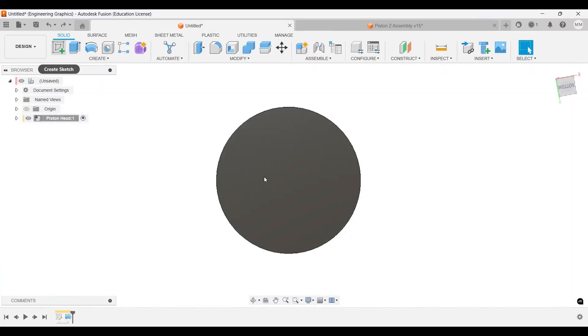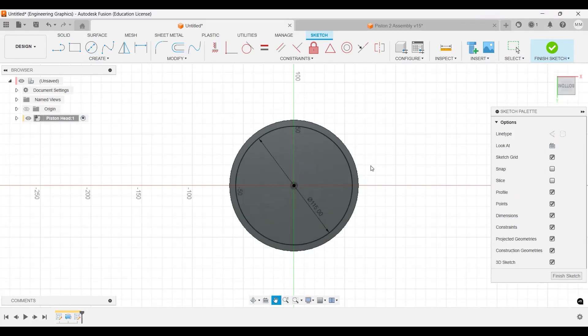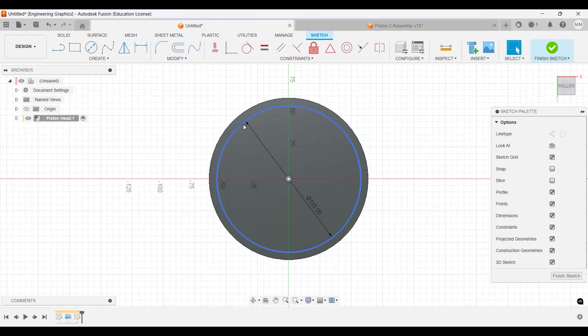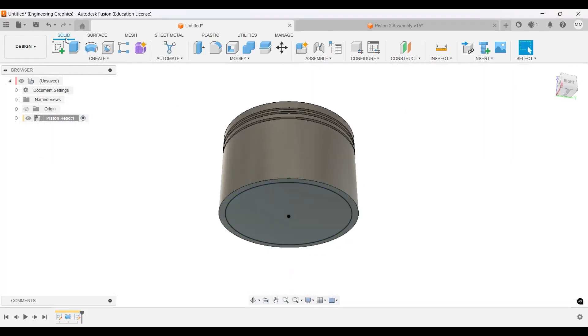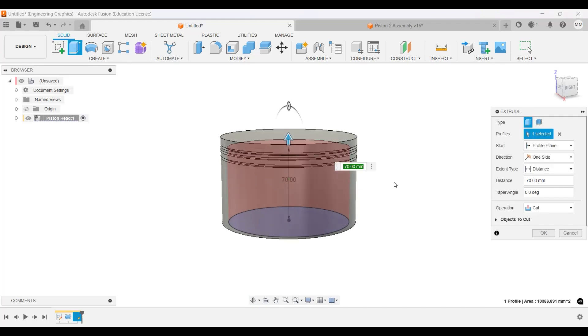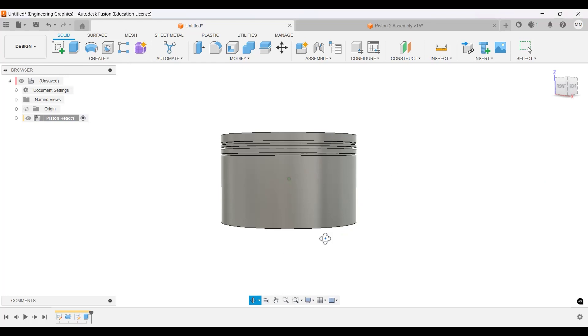To make the cut, we're going to create a sketch, make a circle with a diameter of 115 millimeters centered there. That way we should have about 6 millimeters of wall thickness on the sides. Finish the sketch and extrude — going up, we're going to do negative 74mm, so it leaves 4 millimeters on the top.